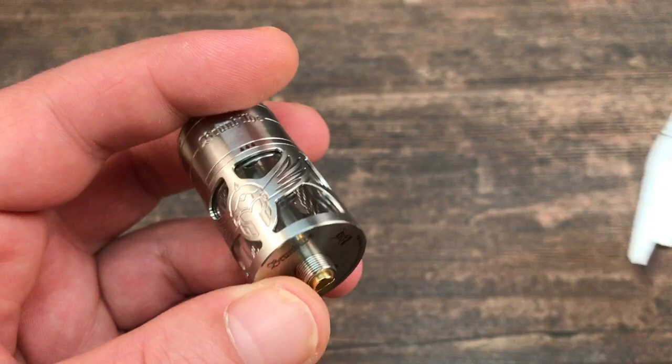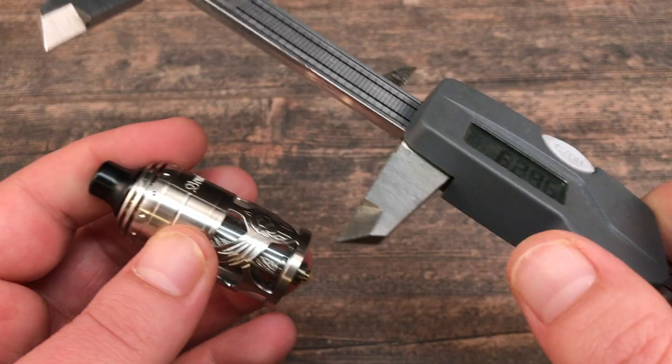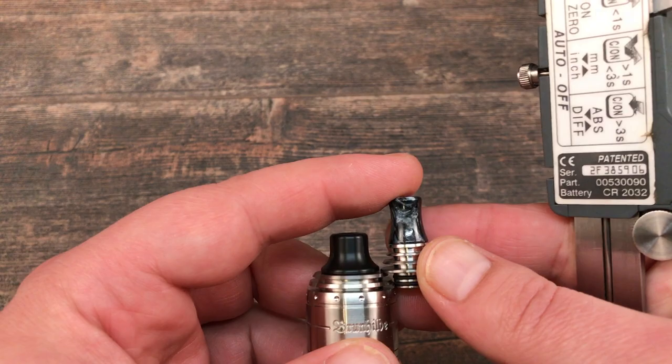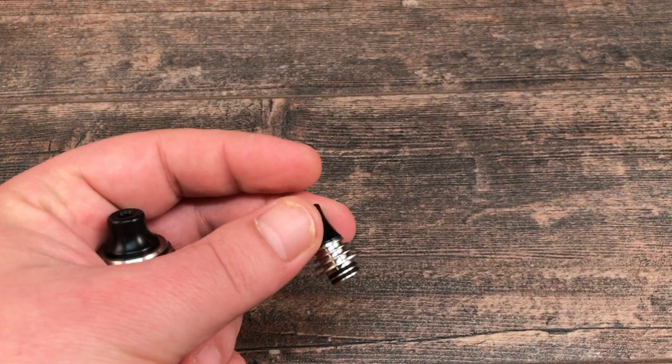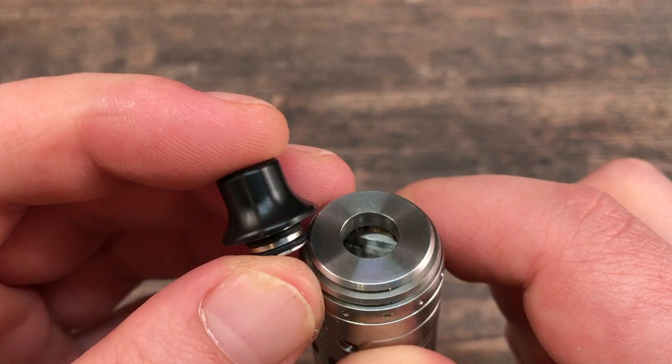Let me give you some dimensions. It's a 23mm RTA, and from top to bottom including the provided drip tip it's 55mm. With the other drip tip it will be even a little bit longer. The stock installed drip tip is a shorter 510 drip tip, and you can fit your other 510s on this with no issues at all.